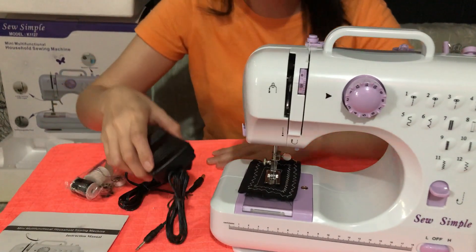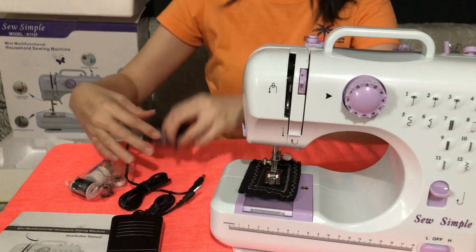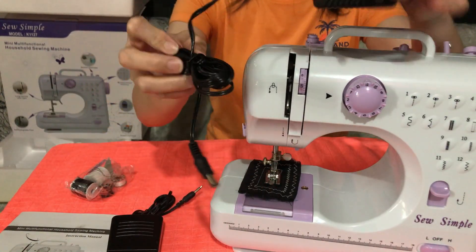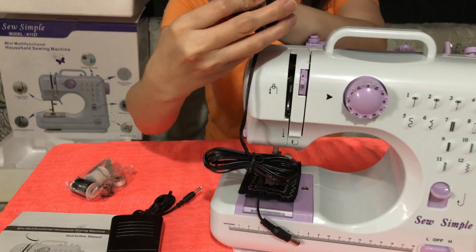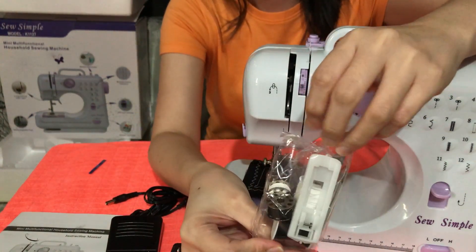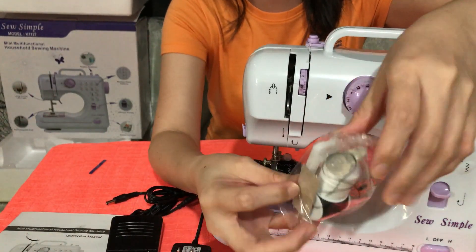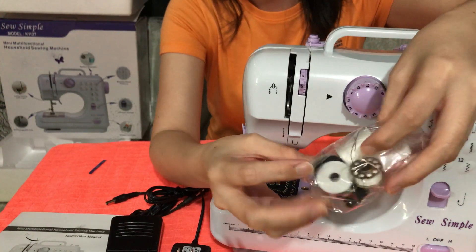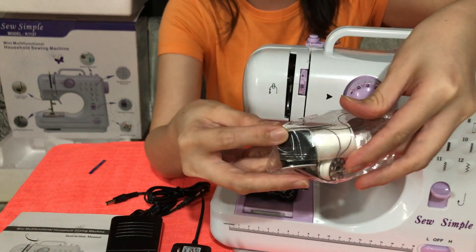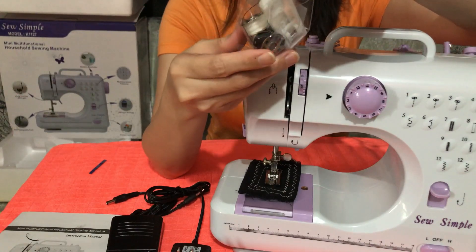It's already there. We also have the adapter about this size. And of course, the 3Ds. This is for the zipper presser footer. Because there are threaders and there's no extra needle.